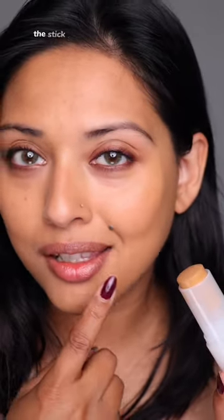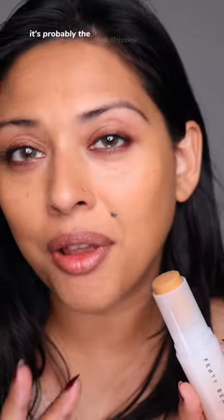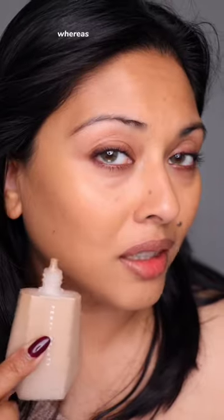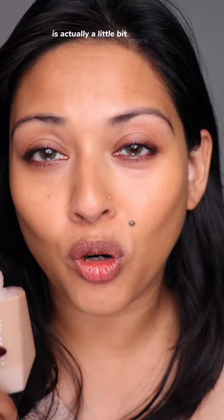I'm also noticing that the stick side has a little bit more radiance because of the creamy texture and emolliency. It's probably the dimethicone in this product, and it's done a pretty good job in blurring out my pores, whereas the liquid version is actually a little bit more matte.